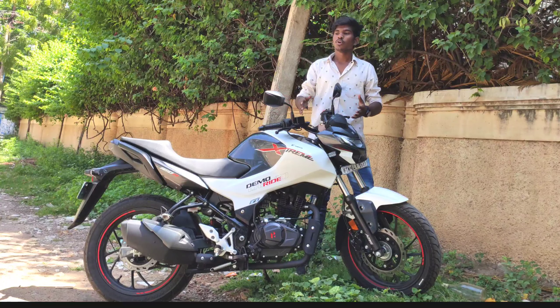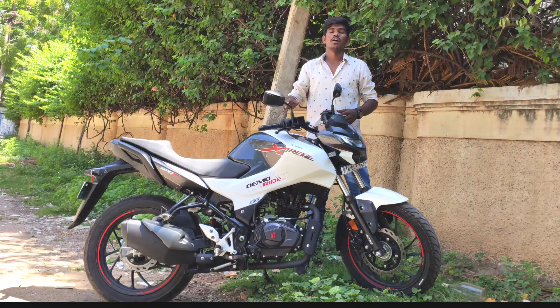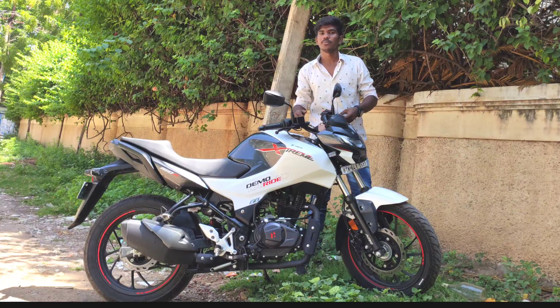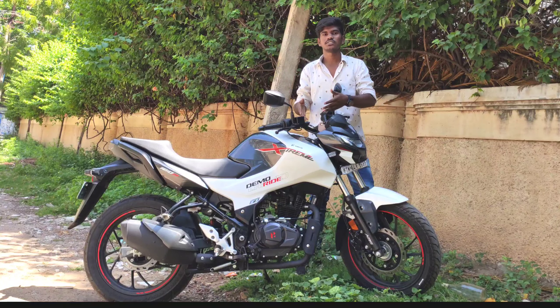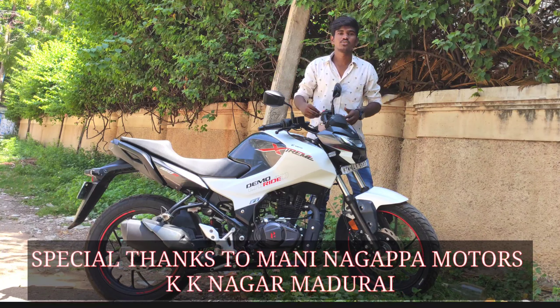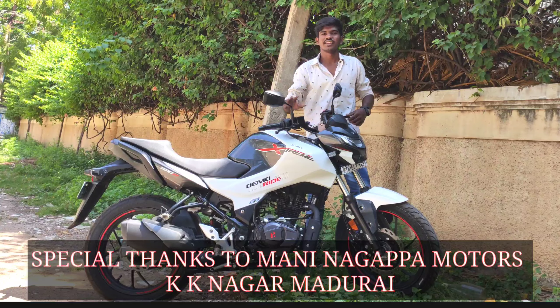If you go with this bike, I will tell you it's a great choice. So I'll finish this video here. This is your host from Automobile Presentation. Please share this video if you liked it. Special thanks to Manina Hapa Motors — I'll see you next time.